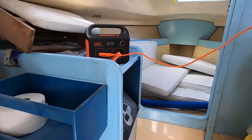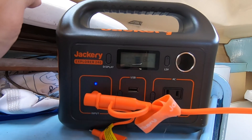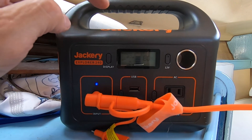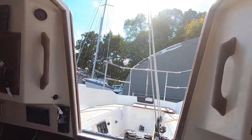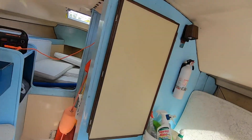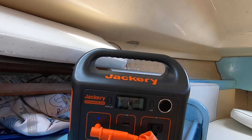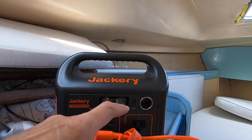Let's go below and check — we're getting 30-31 watts now. It was up to 35 before, which is not bad out of a 40 watt panel. It's fluctuating a little bit because there are a few clouds passing. It was up to 35 — not bad out of a 40 watt panel. Let's keep an eye on this and see if we can top it off to a hundred within a few hours.